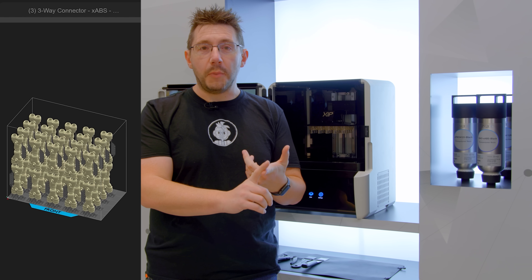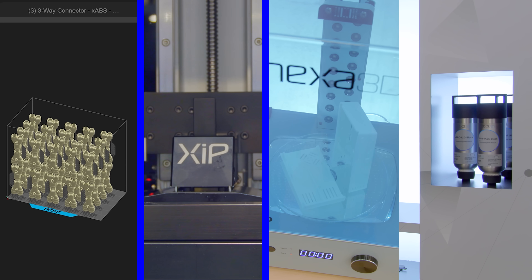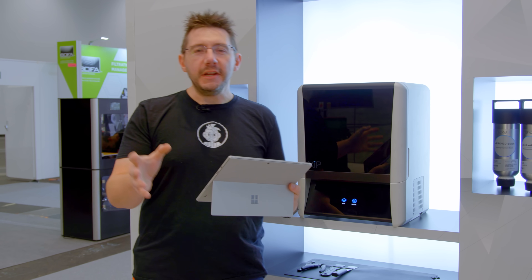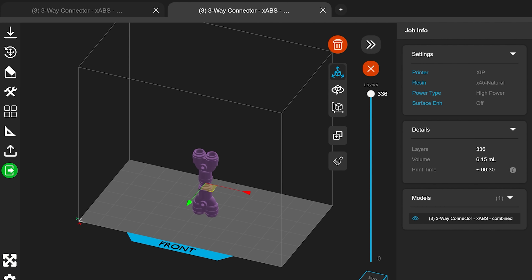We're going to talk about the software to set your parts. We're going to talk about the printing process. We're going to go through washing and curing and then my favorite part I'm going to get to show you finished cured models. The first thing we're going to talk about is the software and on this tablet is it. This is the Nexa 3D X software and it's the slicing software for the entirety of the resin 3D printer catalog that Nexa 3D offers.